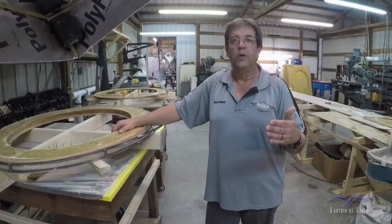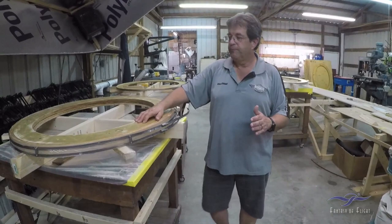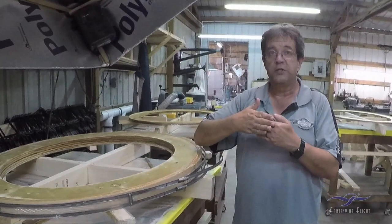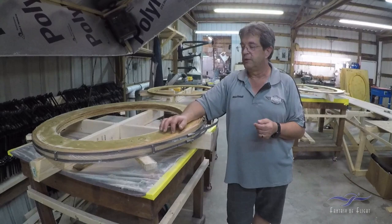They're actually numbered nine, nine and a half, and ten when they added one in. When it went from a five-seater to a seven-seater, the structure changed and they added in an extra one. We had the drawings for all the diaphragms, which is awesome, because it shows us how thick each lamination is supposed to be, how wide everything is, how long the scarf joints are supposed to be, and where the scarf joints should be located. It was really good information to have those original Lockheed drawings.